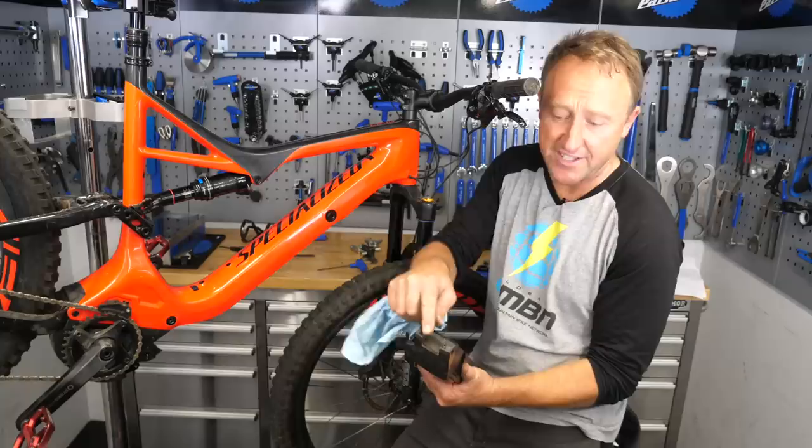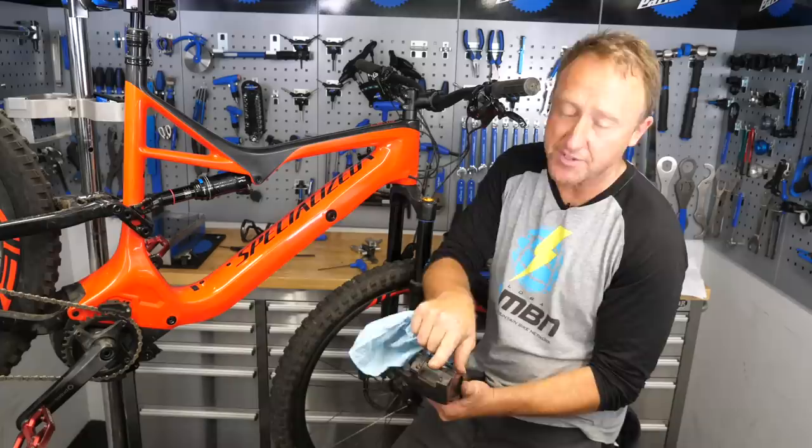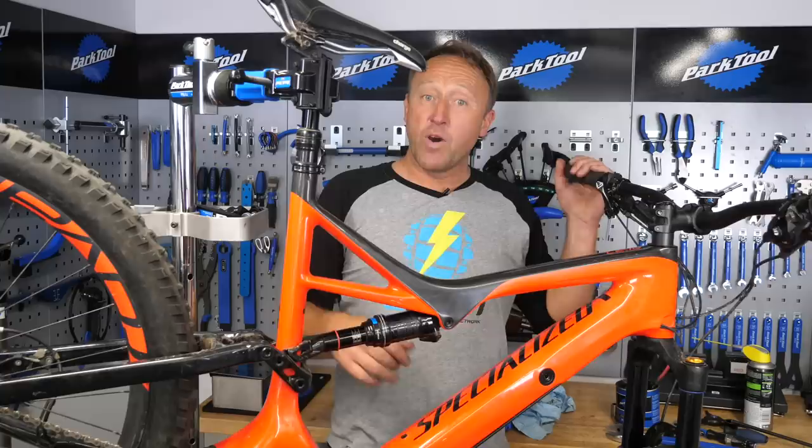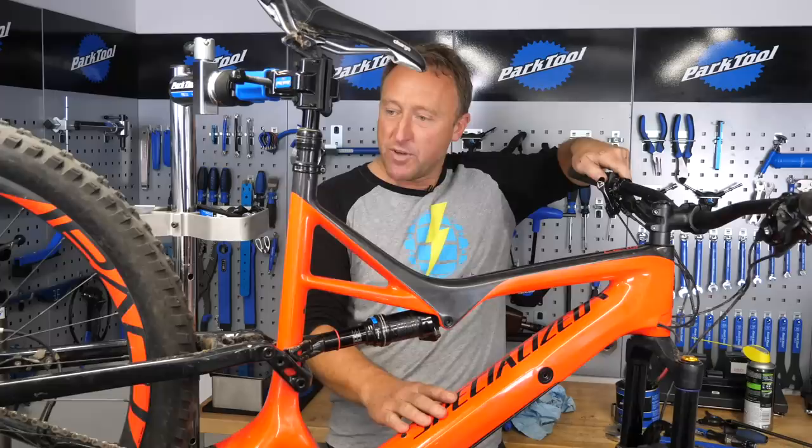Before you pop the battery back in, give it a quick clean. Bear in mind that the locator is rubberized, so check there's no perishing in that area — you can easily get quick replacement parts for that part of the battery. It's chamfered and only fits in one way. Only one thing left to do: plug her back in, fire her up, check the walk assist's working. Look at that — beauty! Fantastic — that was actually pretty simple.